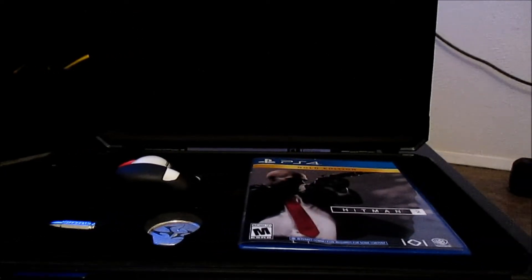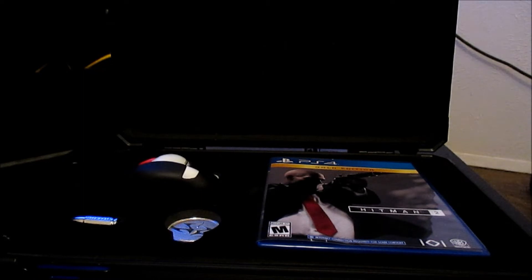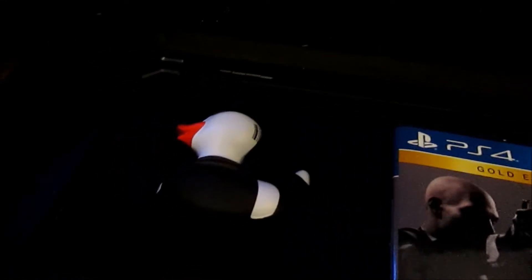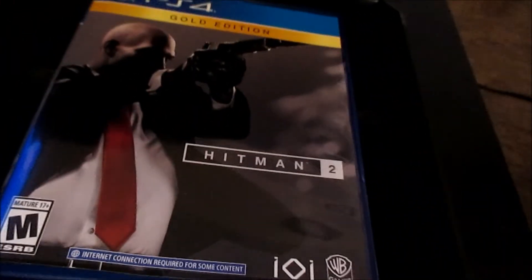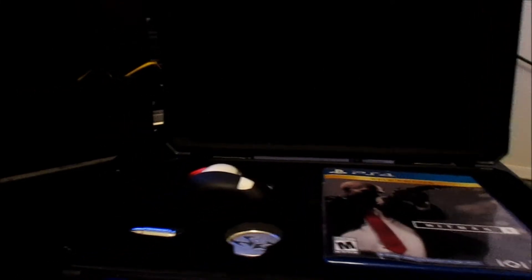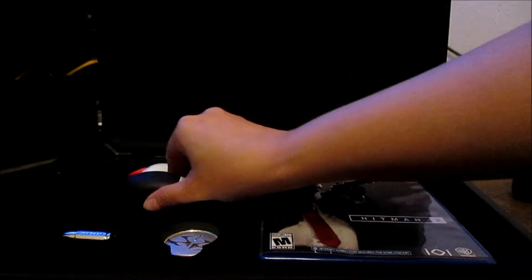So there's what the briefcase looks like when you open it. Immediately you can see that there's the rubber duck, a keychain in the shape of a bullet that says Hitman engraved on it, a coin, and the Hitman Gold Edition. I'm going to go ahead and take everything out one at a time for you guys.